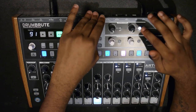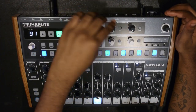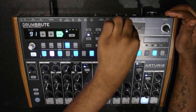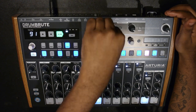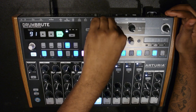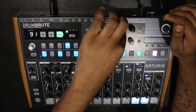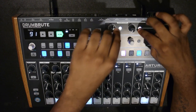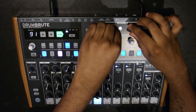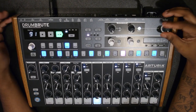Let's play with the filter - we'll un-bypass it and use the low-pass filter first. Just filtering out some frequencies, adding some resonance. Then turn the resonance back down. Now we'll switch it to a high-pass filter and cut the lows out. Then bypass it.